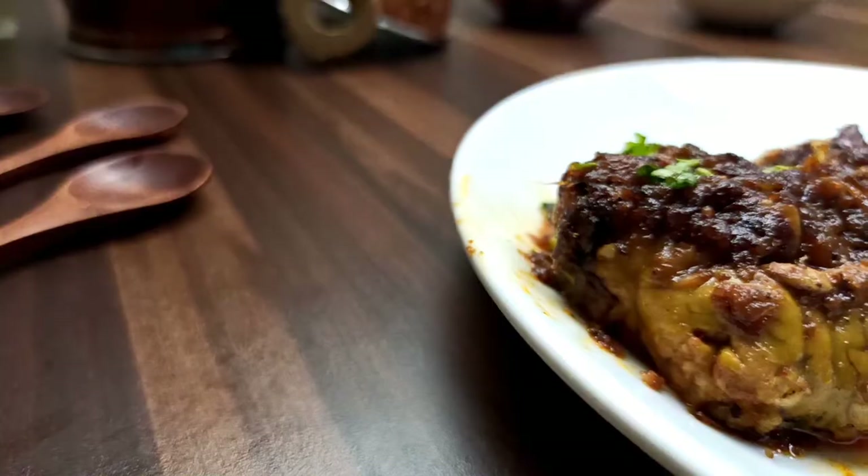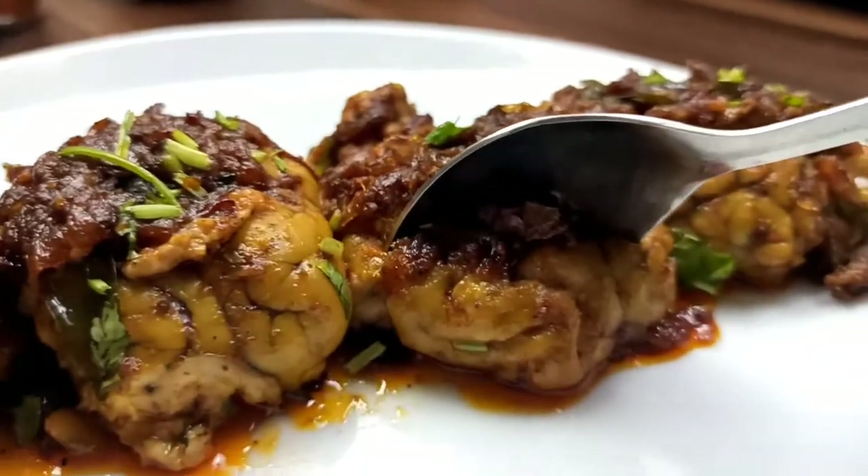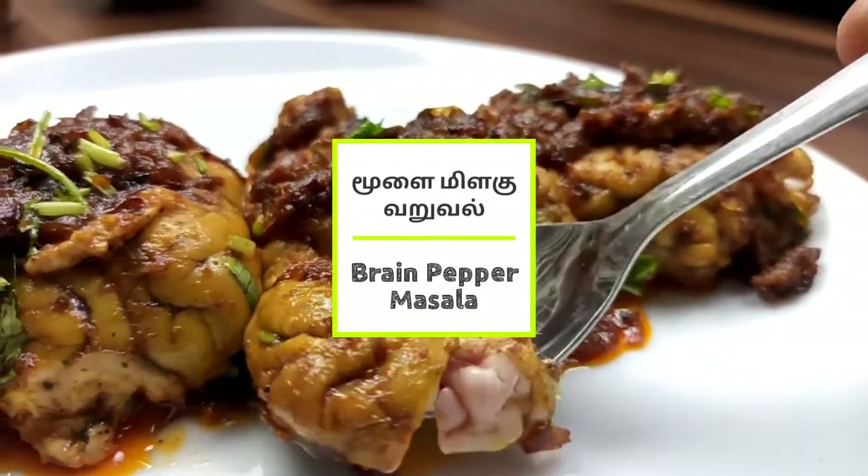Hello Makkale, welcome to my culinary channel. Today I'm going to show you a Moolai Pepper Masala. If you want to subscribe to our channel, we have a great variety of recipes to show you.